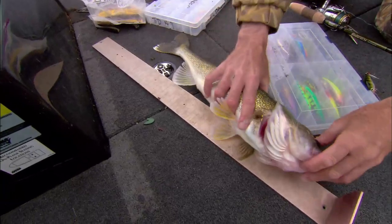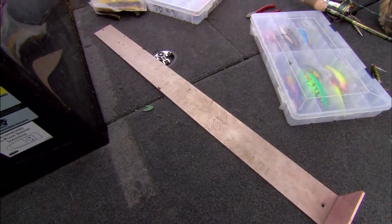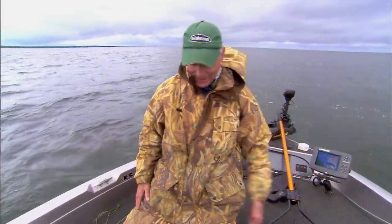I'll measure him here. Not even close — 20 inches. Lucky guy. Got to be 18 inches here to be able to keep him.